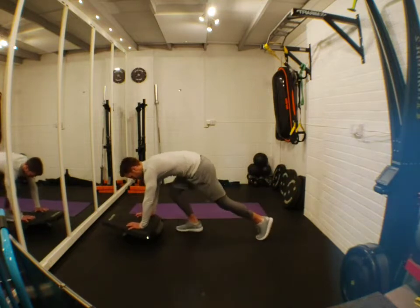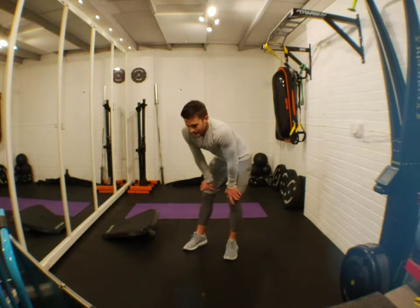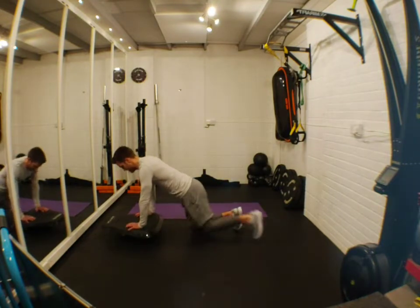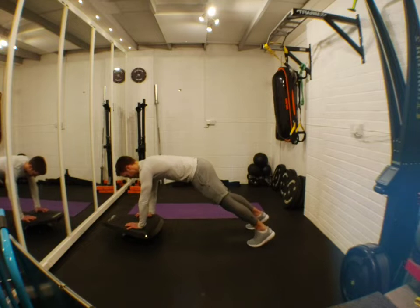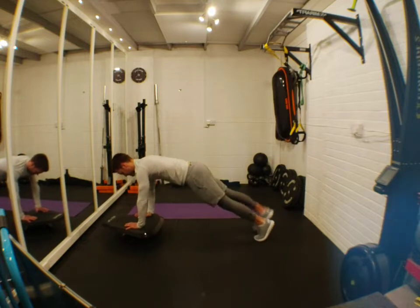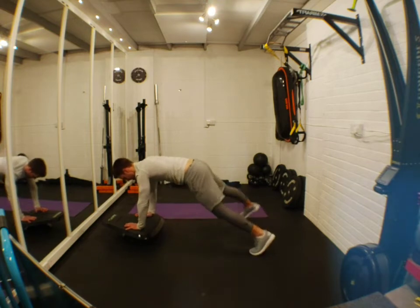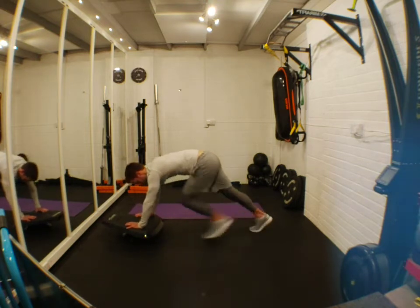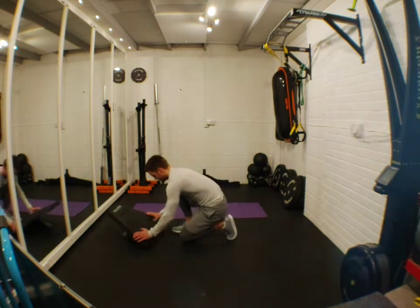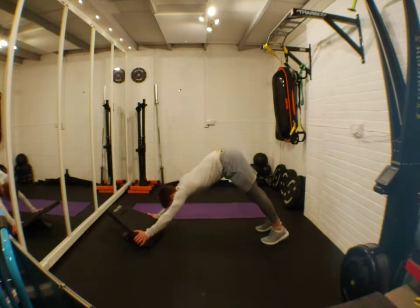The instability of the stealth board makes that much harder than it looks. Third is a stealth pike with side steps. You pike up, bring it back down, step out, step out, step in, step in. Try and get a good stretch on your shoulders. You can also put the board flat on the floor to change the angle, which changes the whole feel of it.